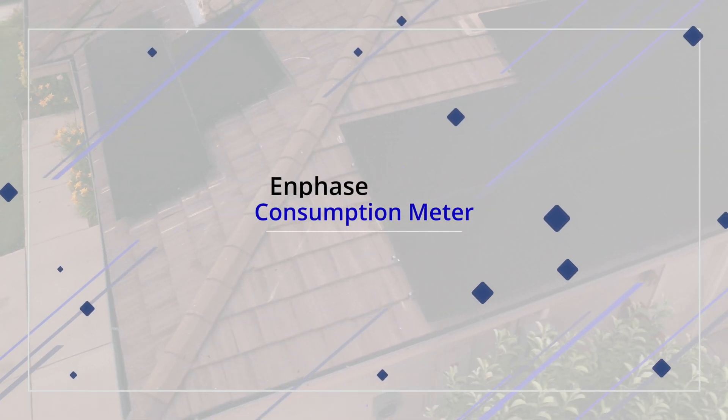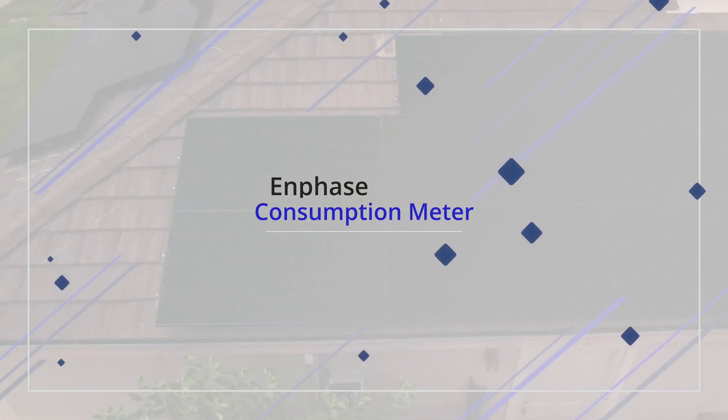Today we are going to discuss why you need the consumption meter for your solar system. Welcome back to the channel, this is Paul, and today we're going to take a look at my solar system and why I decided to get the consumption meter installed.